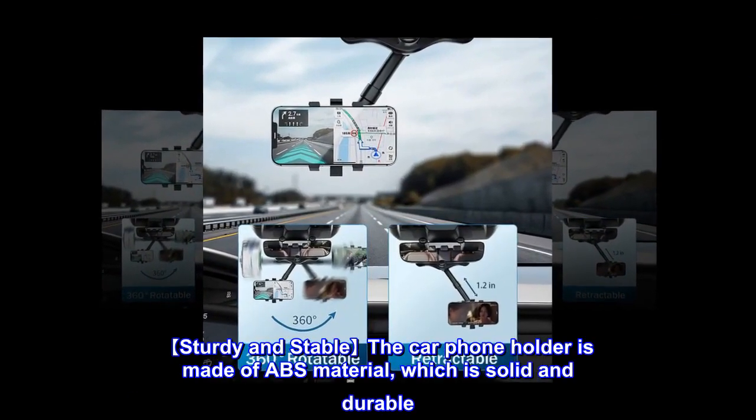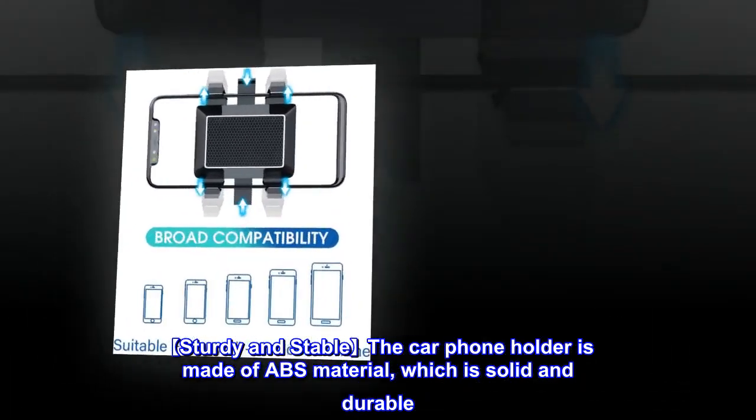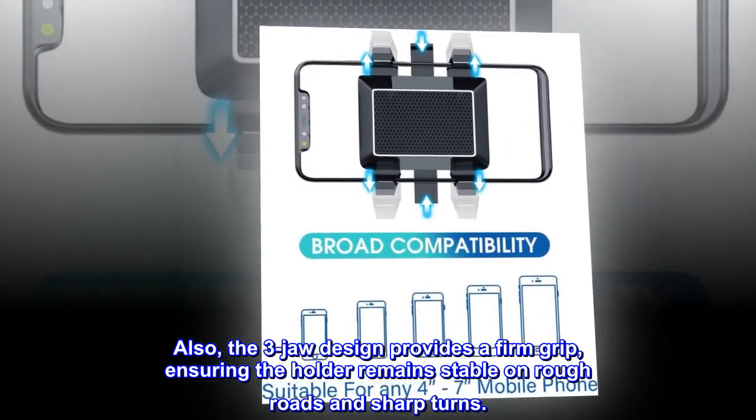Sturdy and stable: the car phone holder is made of ABS material, which is solid and durable. Also, the three-jaw design provides a firm grip, ensuring the holder remains stable on rough roads and sharp turns.